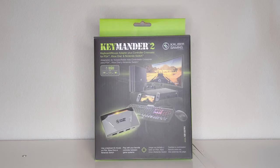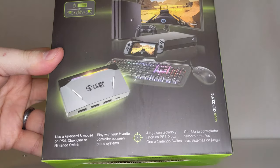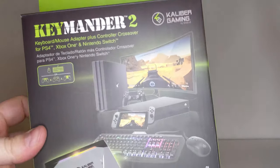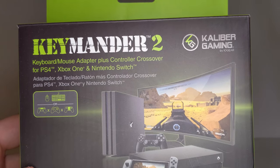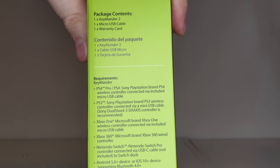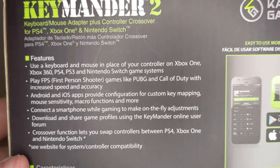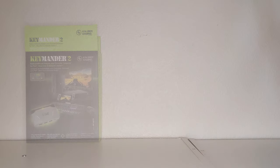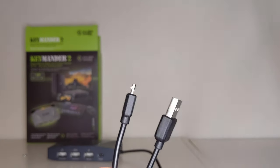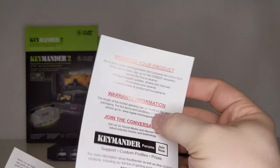The Keymander 2 comes in a wonderfully thick box. The front sports all the different current gen consoles alongside a mouse and keyboard and the Keymander 2 unit. A series of descriptions on the front really let you know exactly what this box is for. Along the side is a set of requirements and included items, while the back further outlines the key features of the Keymander 2. Opening the box, we get access to the Keymander 2, a micro-USB cable, quick start guide, warranty card, and an IOGear product brochure.